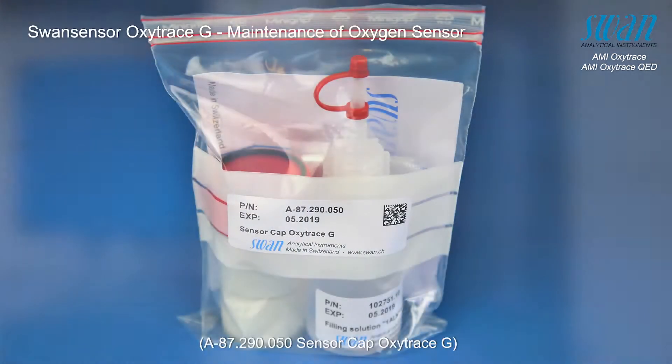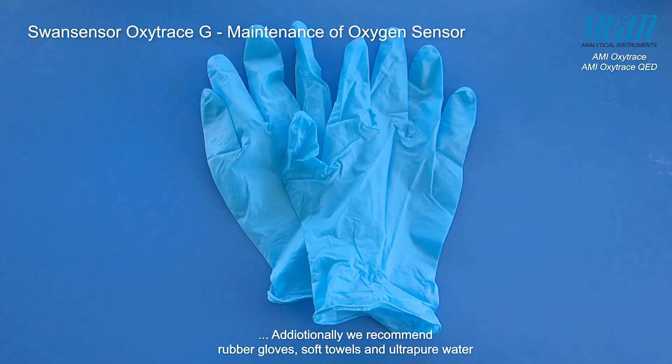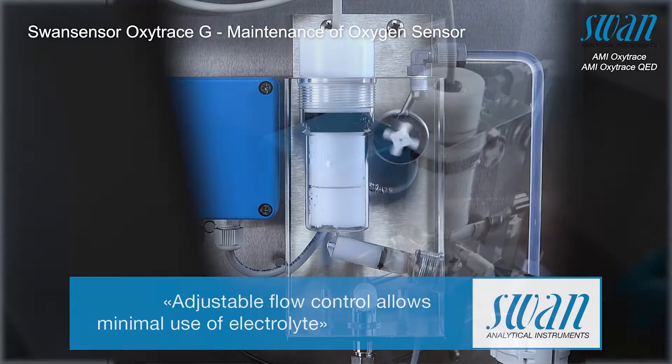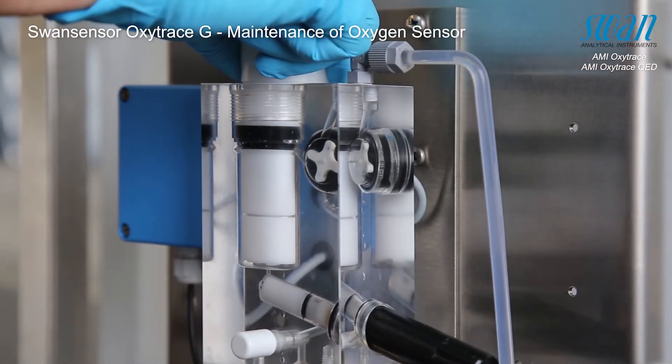The following procedures need to be performed before getting started. Stop sample flow by closing the flow regulating valve. Unscrew the fixing sleeve.